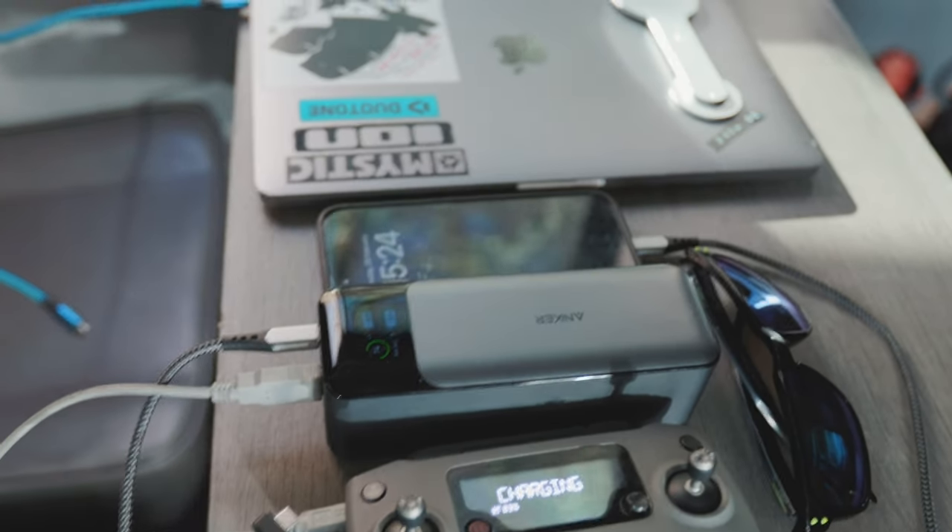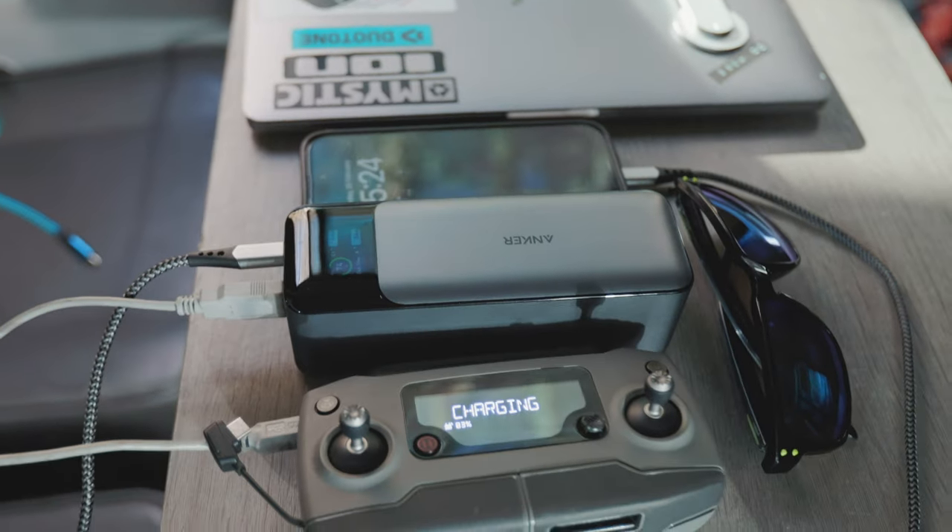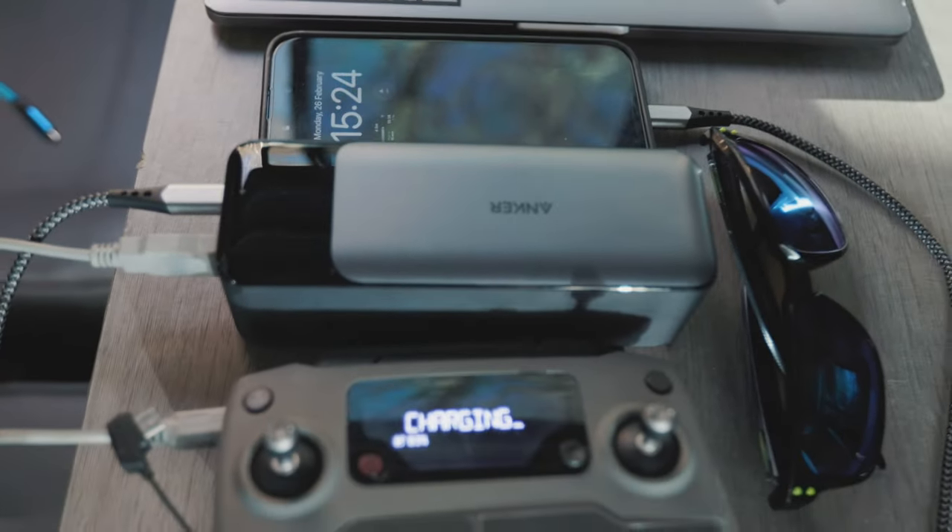Size-wise, this is not horrible. I thought it was going to be much bigger when I first got it. It kind of works — it is a brick, you have to admit it's a chunky one, but all bigger battery packs are like that.